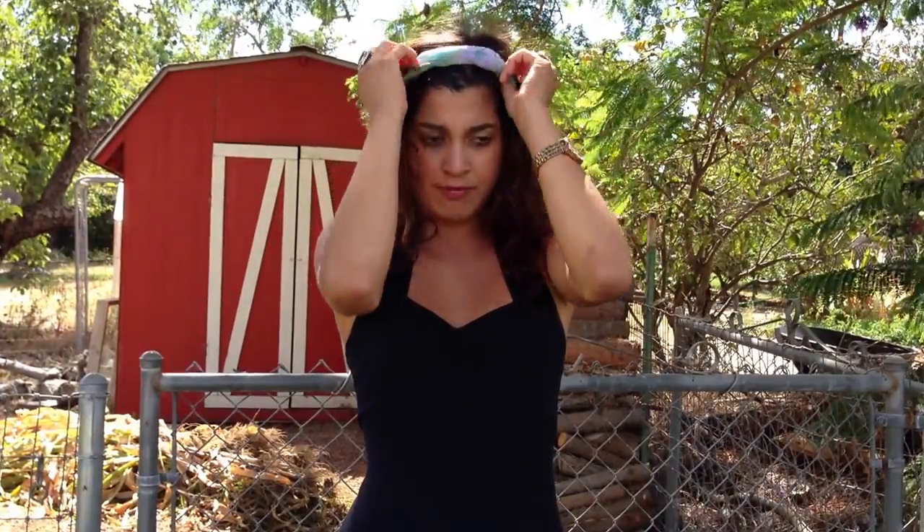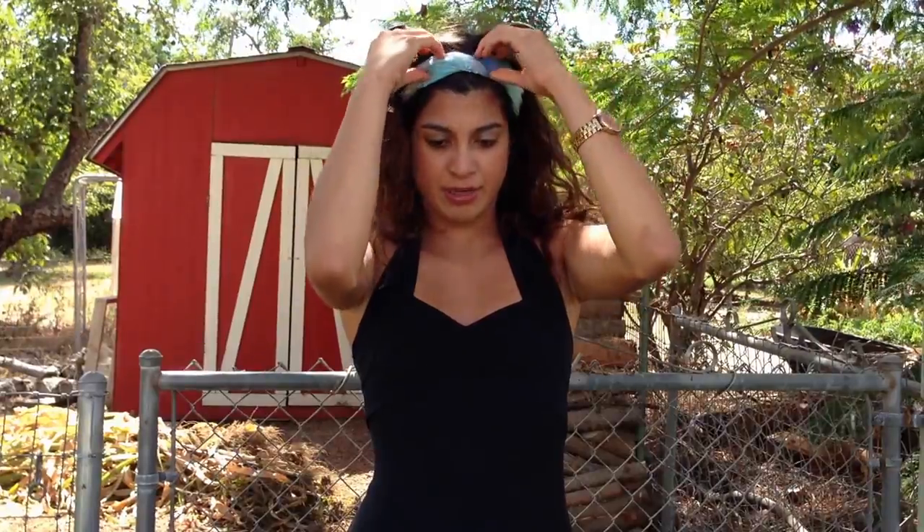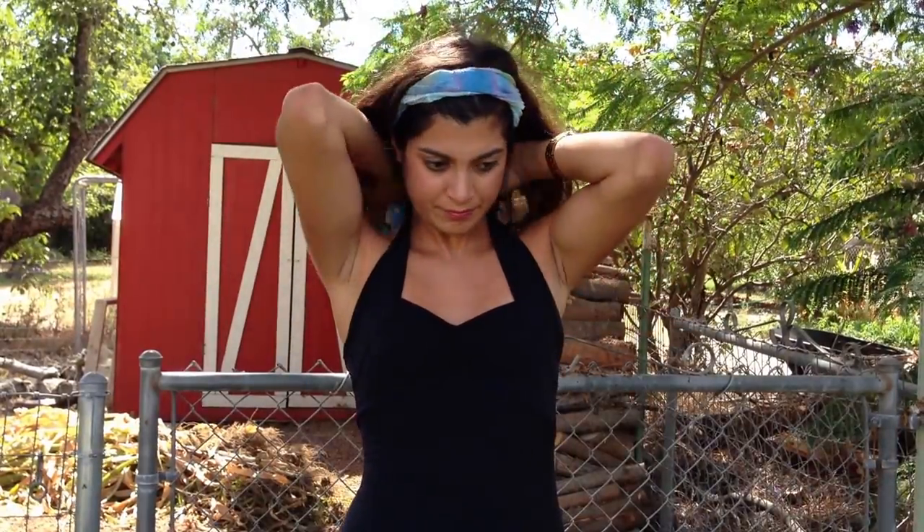And if you want to thin out the scarf, you can, depending on how you want to wear it, just by slightly rolling it under. Very simple and easy to do. And now you have a headscarf.